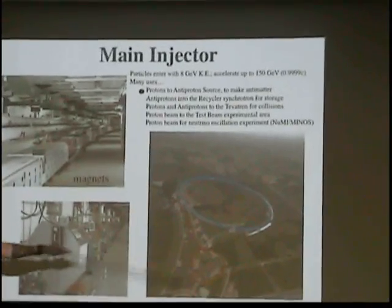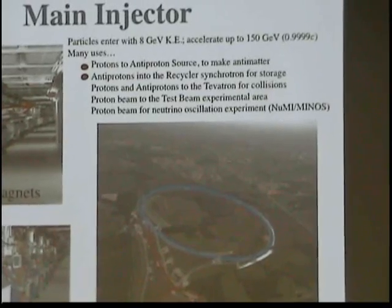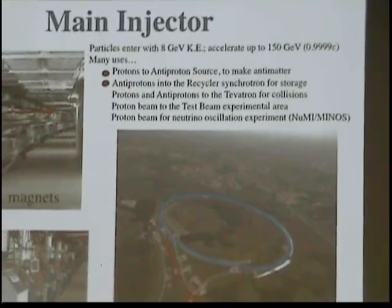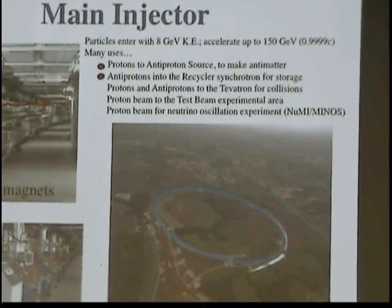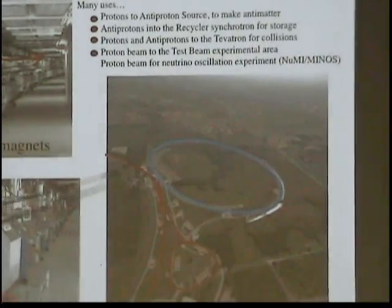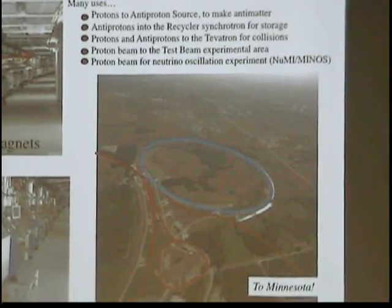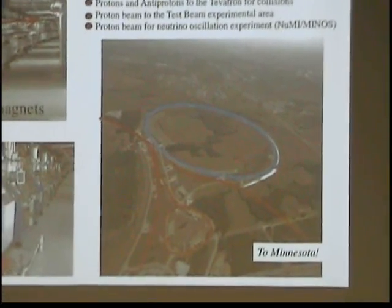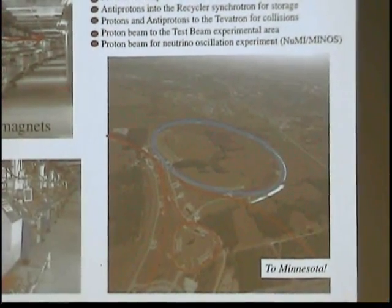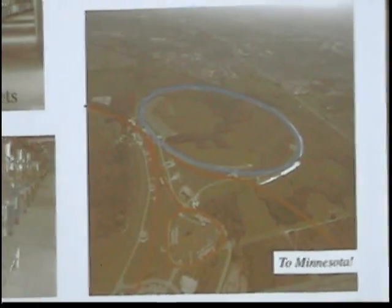You see the radiofrequency cavities and the footprint. The main injector serves a lot of different purposes. It sends protons to the anti-proton source for making antimatter. It sends anti-protons produced in the anti-proton source into another ring called the recycler to store them. The recycler is like an extra storage bottle of anti-protons. It sends protons and anti-protons in opposite directions into the Tevatron. And last but not least, it serves as an injector for a fixed-target experiment. We extract 120 GeV protons from the main injector and send them to a place to make neutrinos, which are sent on to the state of Minnesota.